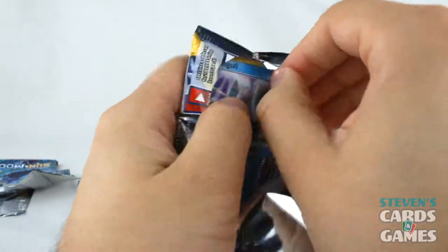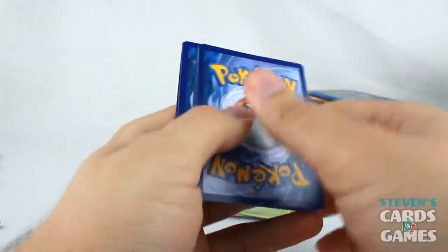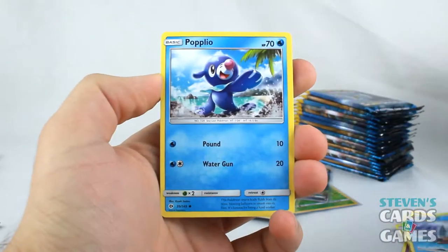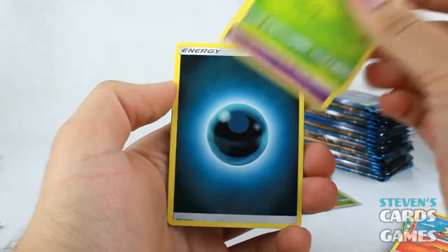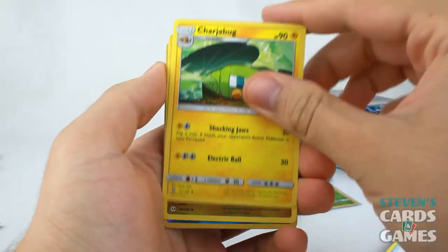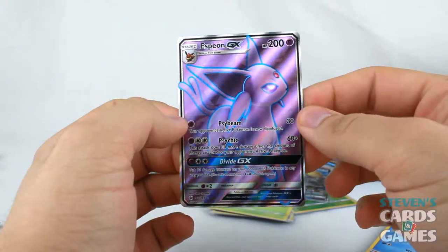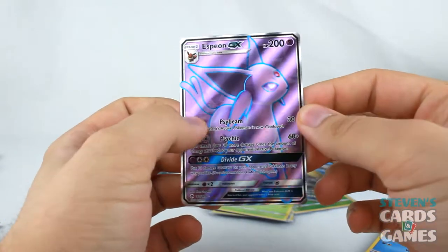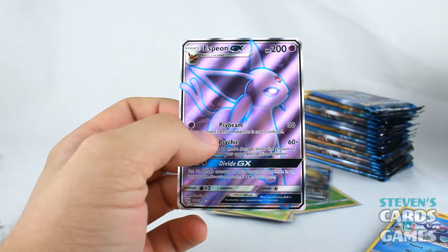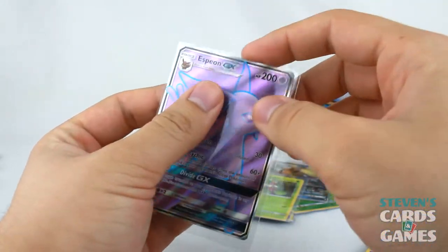Last couple of packs on the left-hand side and my camera battery is about to die. We have a white code card. I'm hoping for a Rainbow Rare out of this box. Wingull, Popplio, Growlithe, Grubbin, Zubat, Darkness Energy, Crushing Hammer, Charjabug, Dragonair, Reverse Popplio. And — whoa! — Espeon GX! That is a full art Espeon GX, folks. Wow! I got the Eevee earlier so that's really cool. My fiancée loves Espeon.